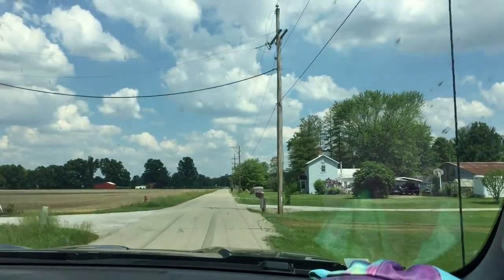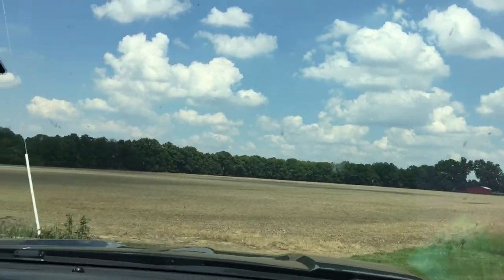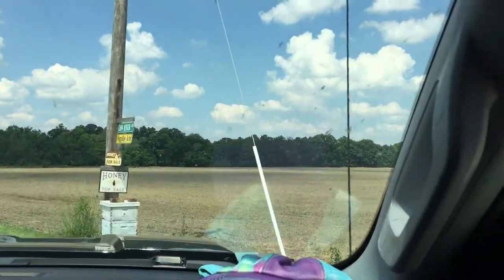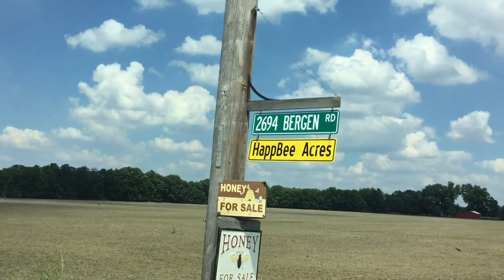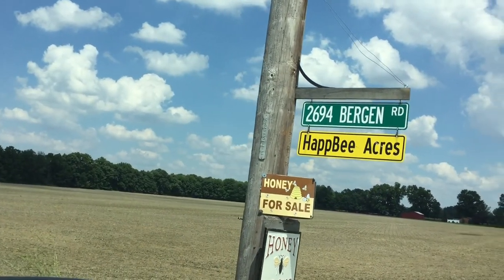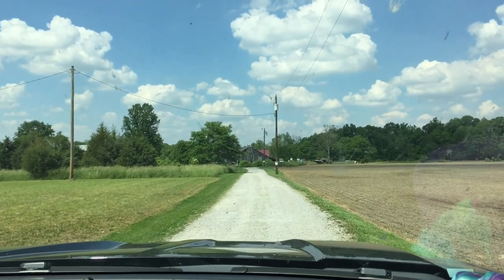Hello everybody, welcome to Adventures in Beekeeping. Today we're going to Happy Acres to pick up some beekeeping items. Here we are at Happy Acres on Bergen Road in Batavia. Here we go.